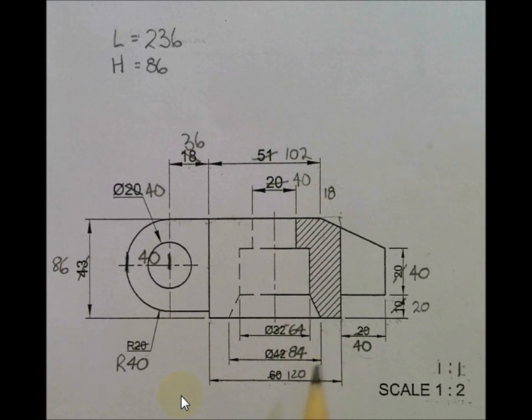If I have a total distance of 120 and I know the distance from here to this point, I can simply take 120 minus 102 which gives me the remainder of 18. Sometimes we have to think outside the box to find measurements ourselves. Then the further 20 millimeters converts to 40, giving me a total of 236 millimeters. The height is straightforward - the entire height goes from this point to that point: 43 converted to 86 because of the scale 1:1.